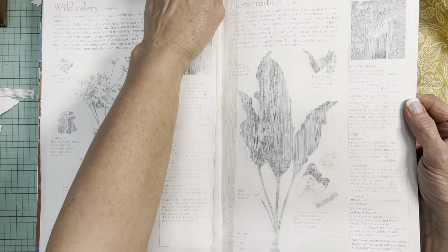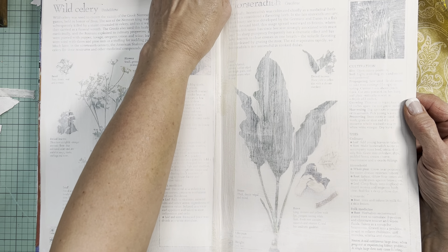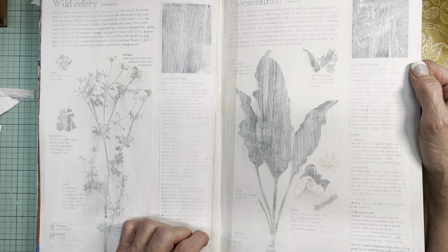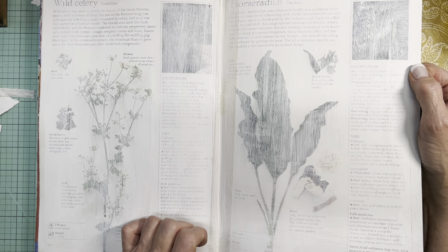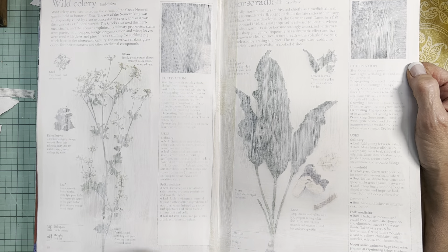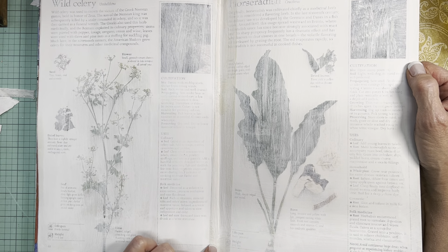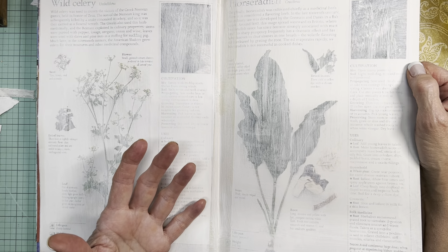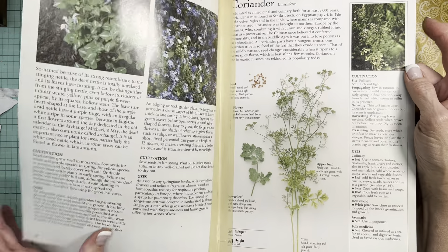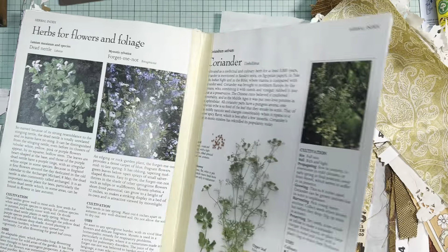I have a couple of pages - I learned this from Carrie Griffiths, Carrie the Crafter. He suggested putting masking tape across this little gutter so that if you're using something wet it doesn't seep through and ruin other pages. You can see I have some ready to go.